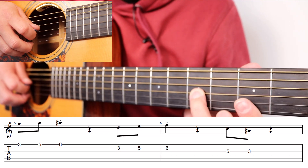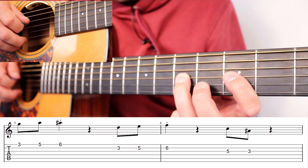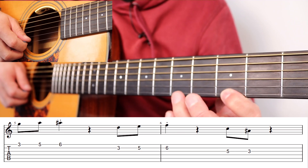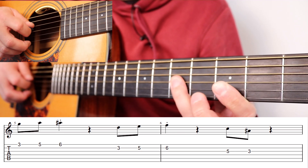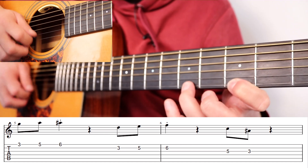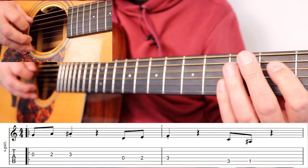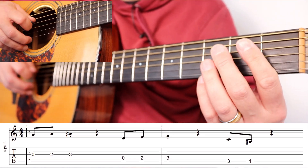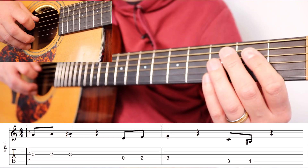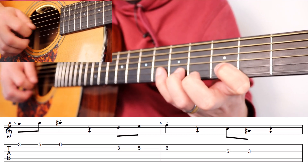Finally, three on the high E string, then fret five with the ring finger on the G string, and then fret three. So the full key change section is: three, five, six — three, five, six — five, three. Repeat. To put the two things together: play the first riff, repeat it, then the key change, and repeat that.